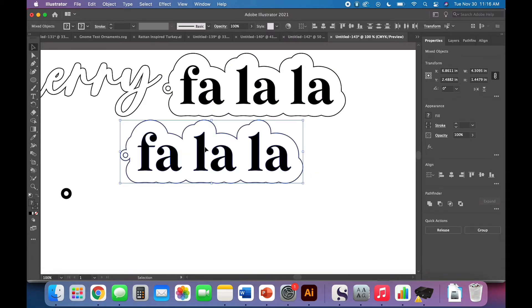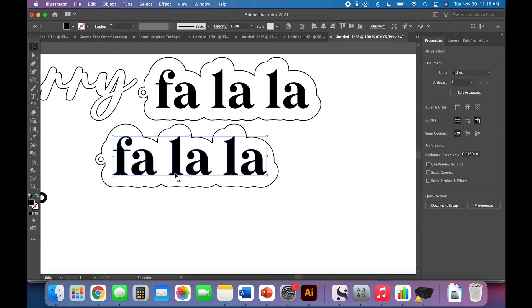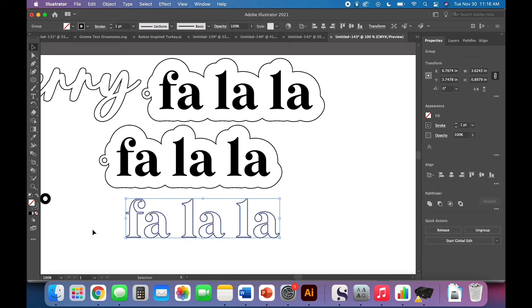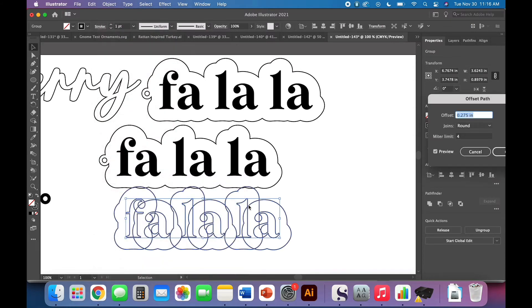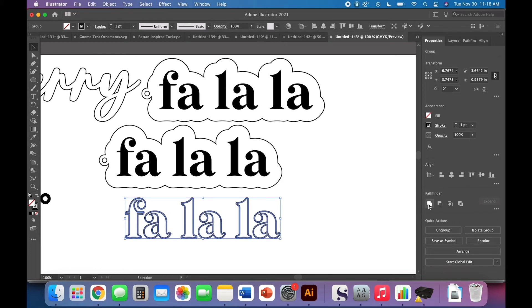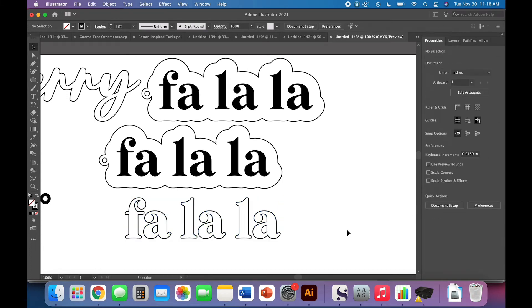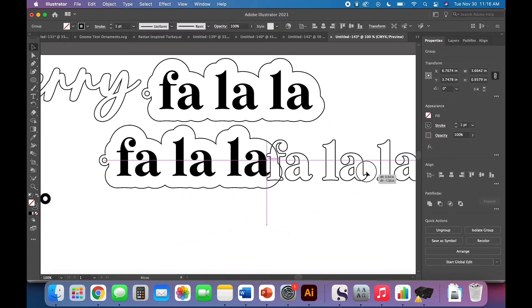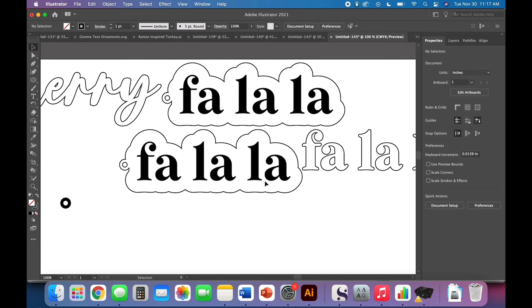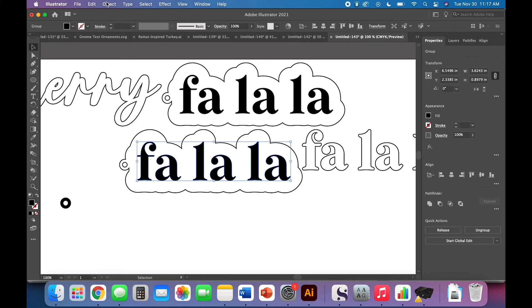Now I told you we'd also do a cutout version. Copy and paste the entire thing, then click just the words and copy-paste those as well — bring them down and change to stroke. There are some really thin spots that make me a little nervous, so let's go Object > Path > Offset Path and thicken it up — a 0.02 offset looks better. Once you're happy with the thickness, select both, Unite, so your original letters are replaced by the offset.